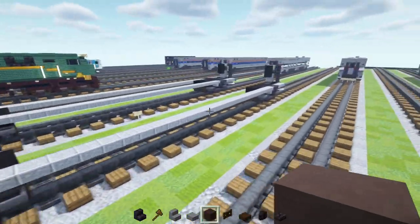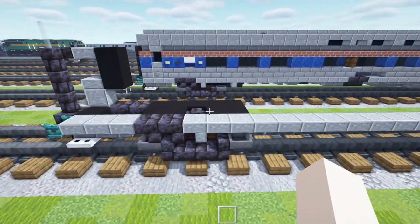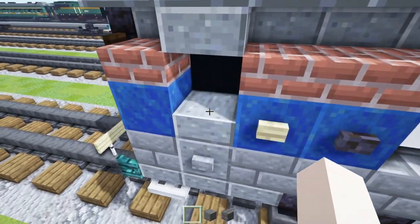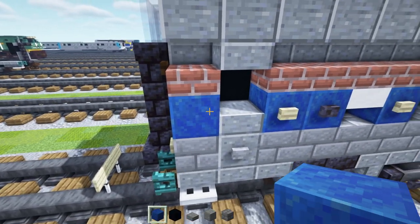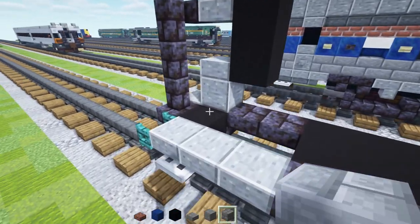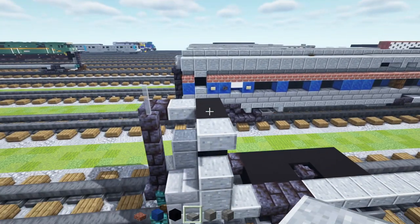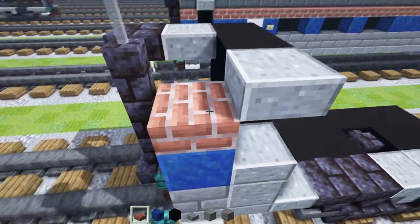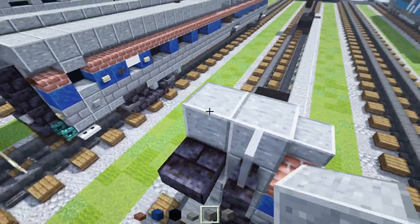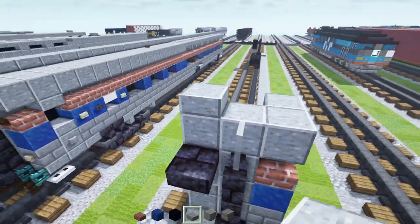Once you have both halves it should look like this, and that's it for the base car. Now let's get started converting this into a Viewliner 1. The first thing we're going to do is take out stone brick block, polished andesite block, polished andesite slab, black concrete, lapis lazuli, and brick slab. On the edge here, add in stone brick block, then polished andesite block, polished andesite slab, then two blocks tall black concrete, and polished andesite slab at the top. Then we'll add in lapis lazuli and a brick slab.